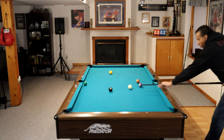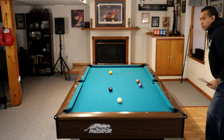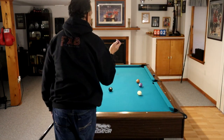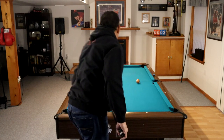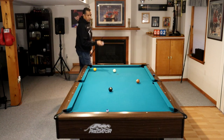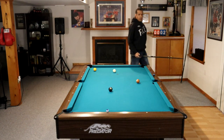Number seven: identify problem shots and make sure you take care of them. That 6-ball was a problem shot. A lot of players think to themselves, 'Oh, I'm going to get on the 6 later,' and the next thing you know, they're racking for somebody else. Be true to yourself about what a problem shot is. That 6-ball could only be made from this end of the table — that's why we took it early.